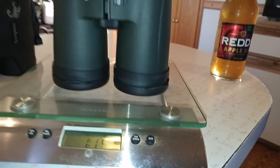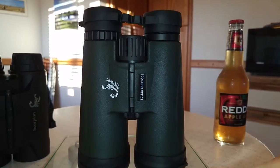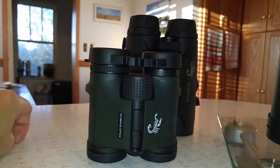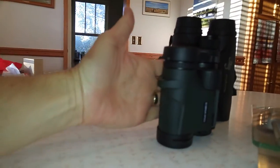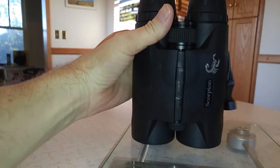The 12 by 50s are one pound 15 ounces. I don't have the 10 by 42s, but I'm really impressed with these 12 by 50s — they're really sharp, field of view is good, and low light is really good. These little guys are so compact. I mean, look at my hand — ladies say I have pretty big hands — but they're all a fairly decent size.